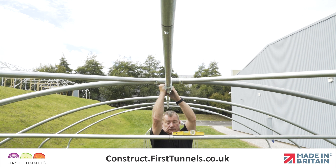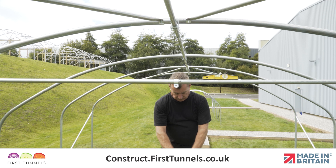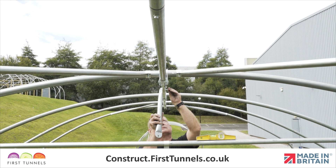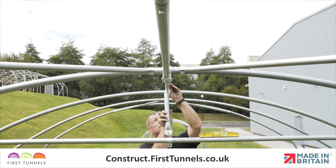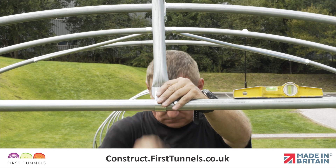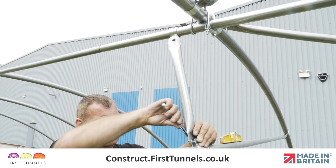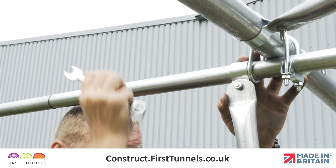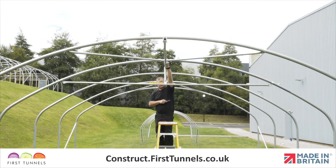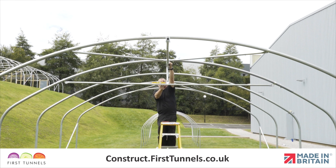Fit a cue clip to the central ridge, then fit another cue clip to the crop bar. Locate one end to the cue clip on the central ridge and loosely secure in place with a bolt and nut. Now locate the opposite end to the cue clip on the crop bar and firmly tighten. Adjust the cue clip so that the crop bar is level and the diagonal brace is not pushing the crop bar down nor pulling it up, then firmly tighten the cue clip.